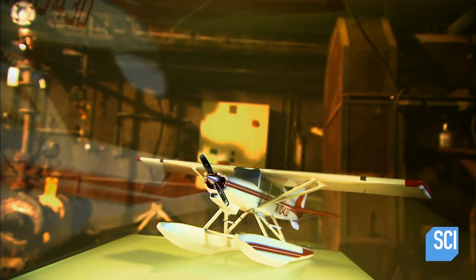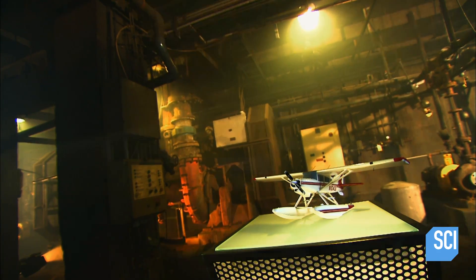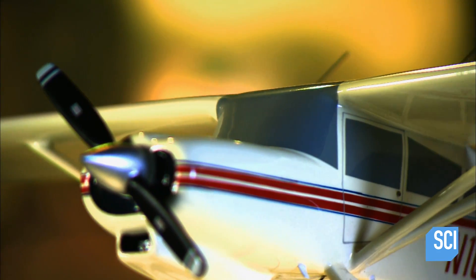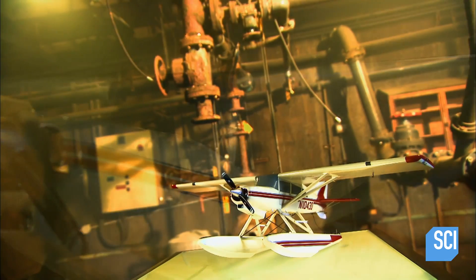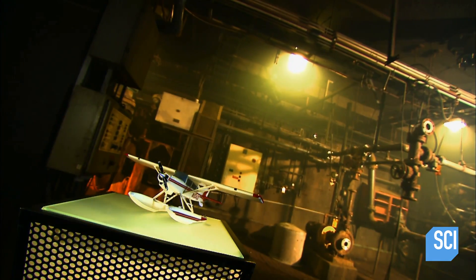Bush planes are designed to fly in and out of remote areas. They're engineered to be able to take off and land on short runways. They can also be outfitted with floats to land on water or skis to land on snow. Some are made of metal and others of tube and fabric construction.